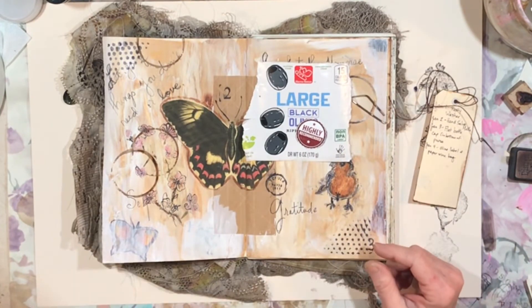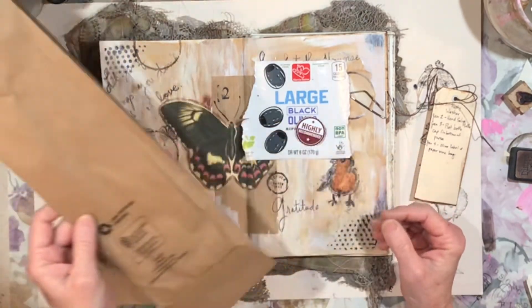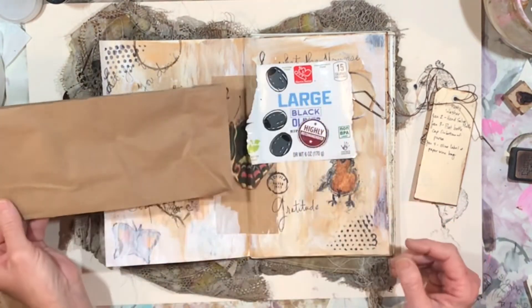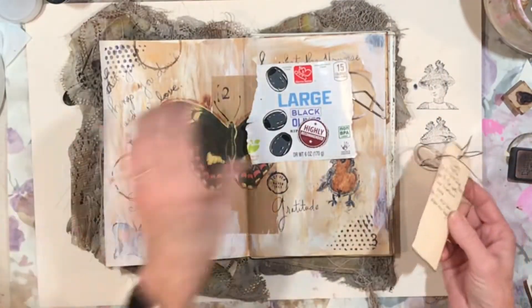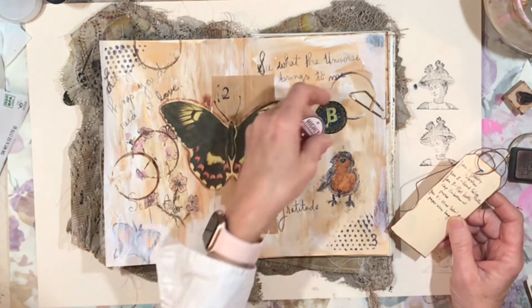And a paper bag — this is what some Bordeaux came in, and I just decided to keep that bag to make a pocket. We'll do something special with that bag, maybe not even a pocket, maybe something totally different. And this came off of a wine label — highly recommended — and that was also a Bordeaux.